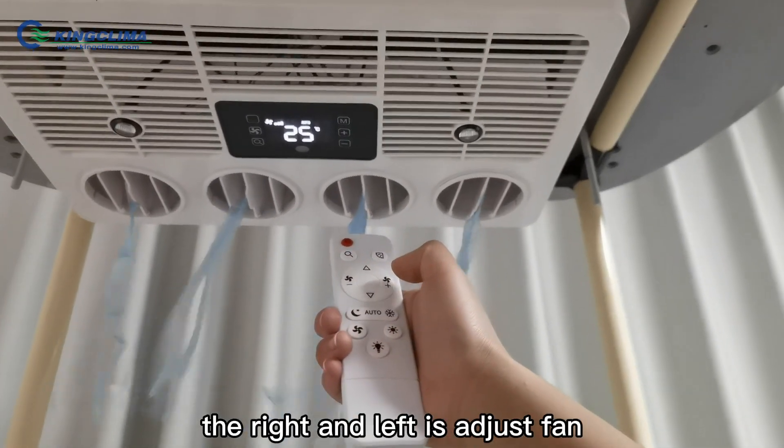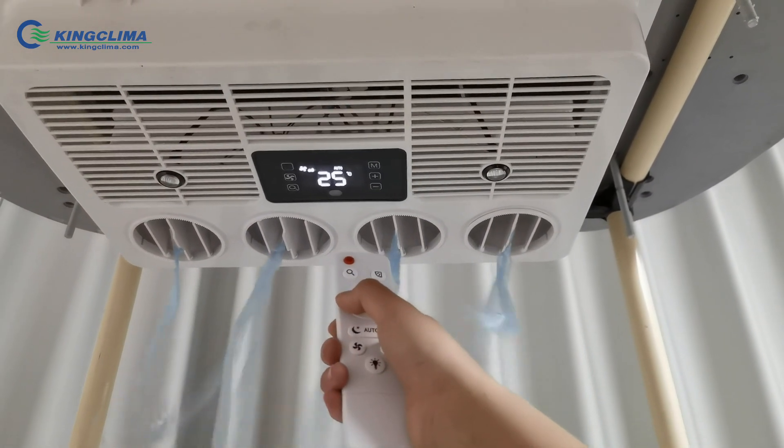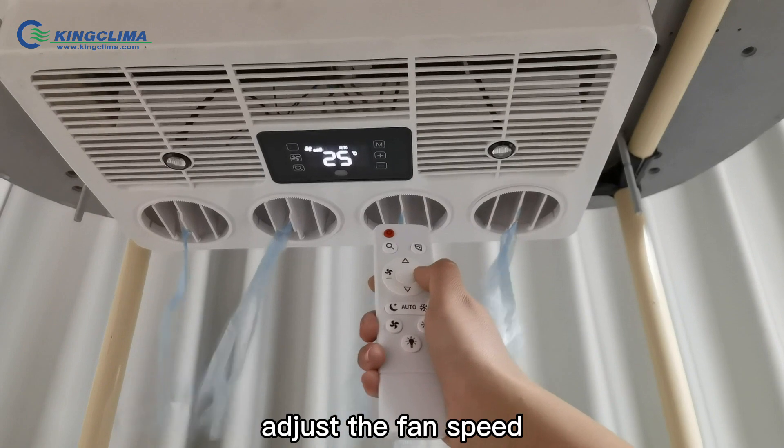The other button is to adjust the fan — this can reduce the fan speed and this can add the fan speed.